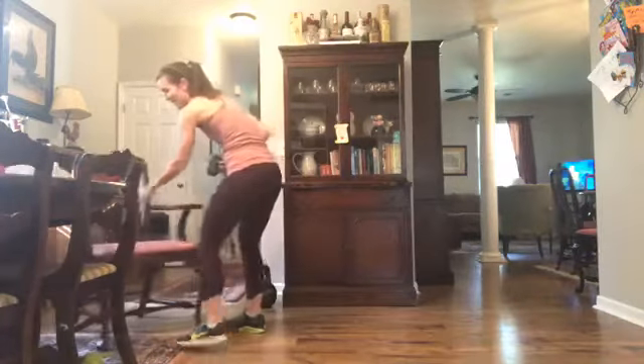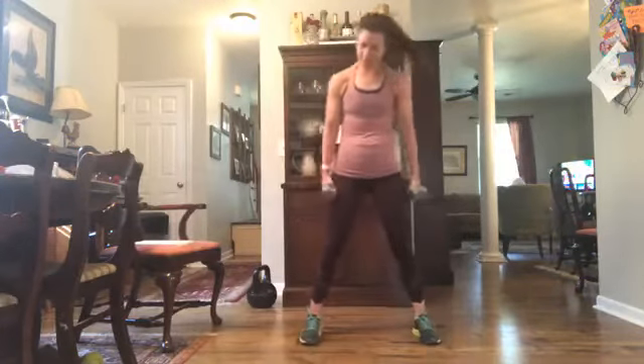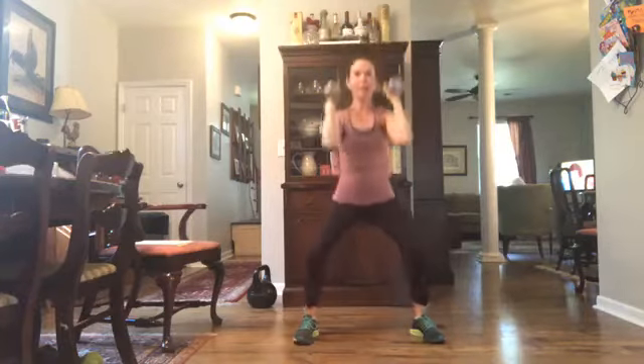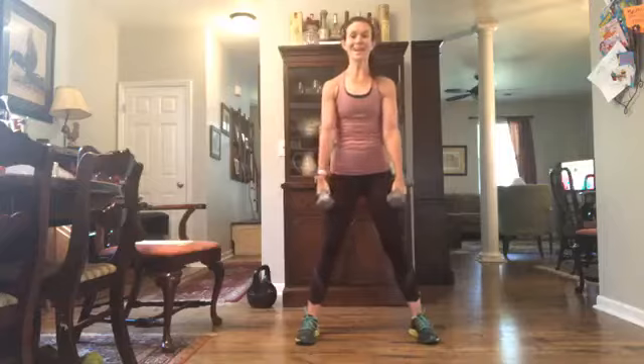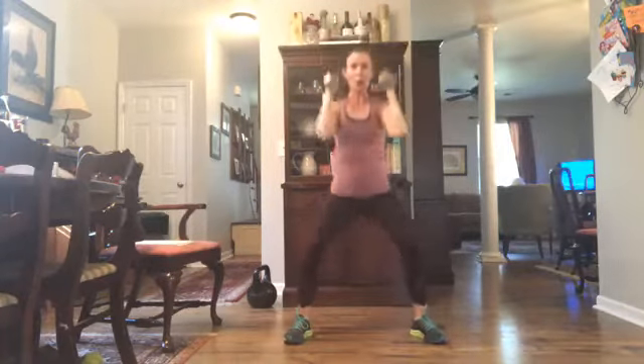Who is ready? Grab that bicep curl, squat to press. Legs nice and wide, slightly turn those toes out. Here's the movement: you're going to squat, curl, press overhead, come back down to that squat, curl, and press overhead. Going in 10 seconds — here we go in 5, in 3, 2, 1. So you squat down, curl, press overhead, squat, extend and curl, and press. Really use your momentum and energy from those legs to shoot those arms up overhead.